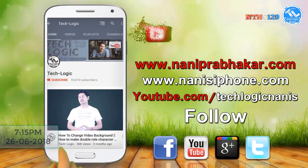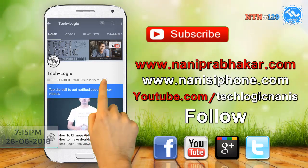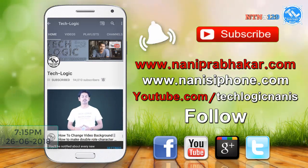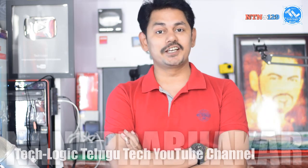Subscribe to our TechLogic channel, click the bell icon and notification button. Hi viewers, welcome to the TechLogic channel. Welcome to Tech News episode 129 and Tech News Center.